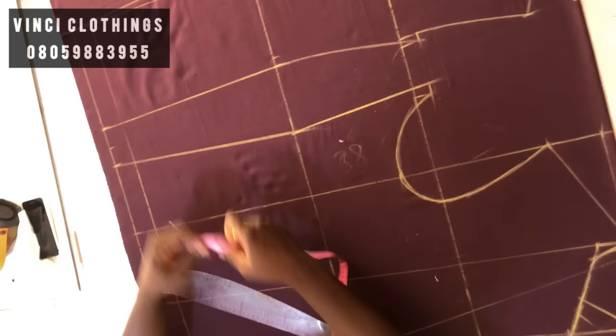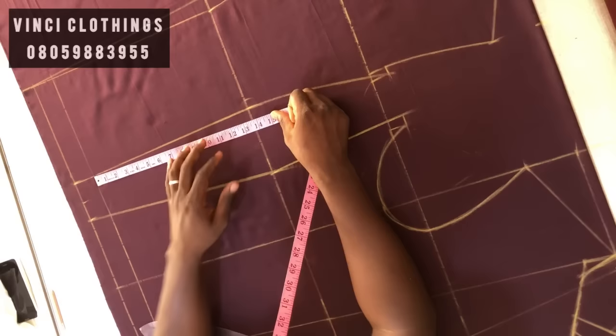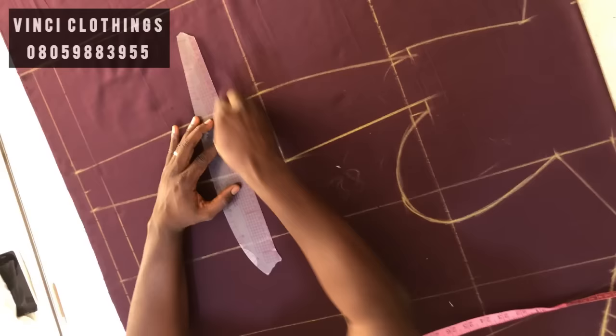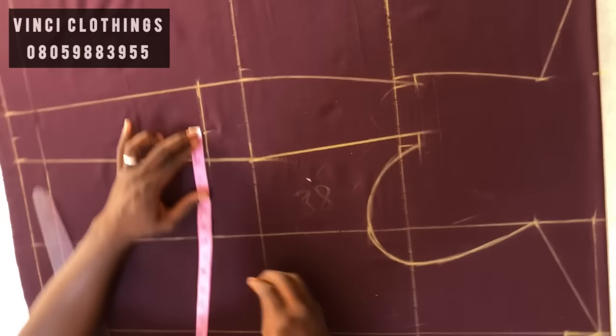The next thing is to get our vent. I want my slit to be up to 11 inches, so I'm going to measure it from my full length level. Here I'm going to measure one and a half, and here also one and a half, then connect this one and a half to here and this one to here.